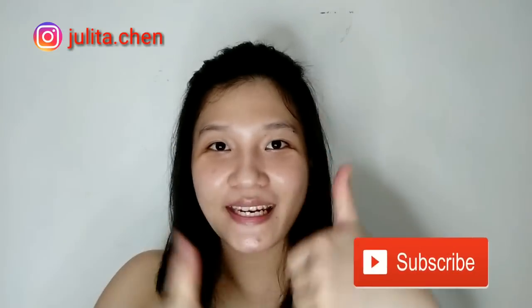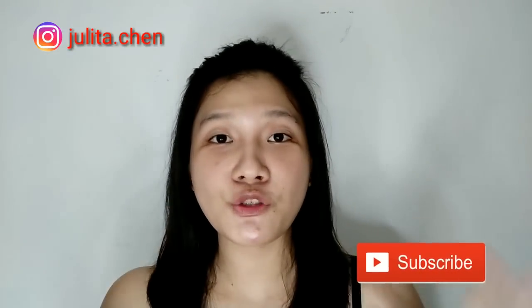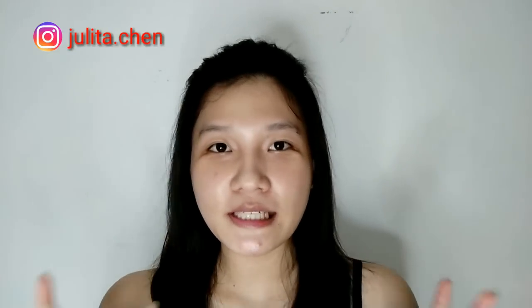Oke, sekian review dari aku. Semoga ini bermanfaat buat kalian semua. Thank you udah nonton. Jangan lupa klik tombol subscribe-nya, like video ini, dan jangan lupa komen di bawah juga, dan share video ini ke seluruh teman kalian semua. Dan sampai jumpa lagi di video aku selanjutnya. Dadah!